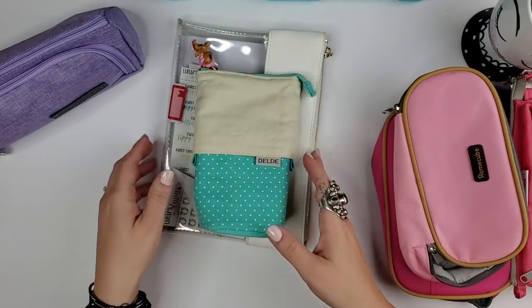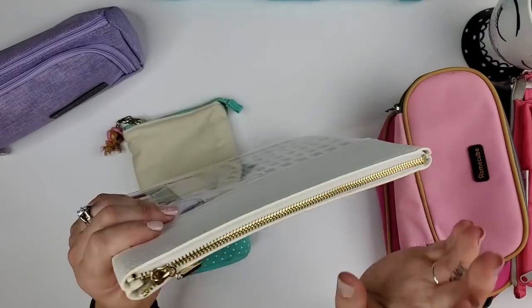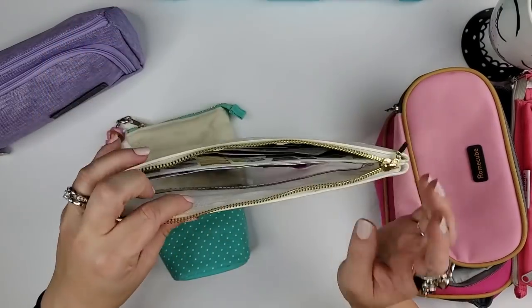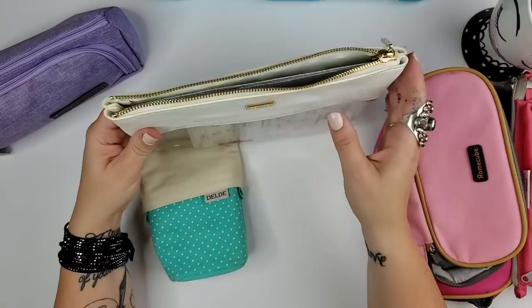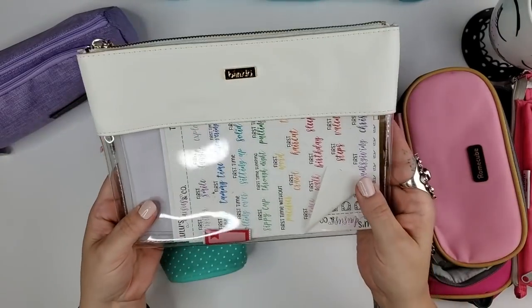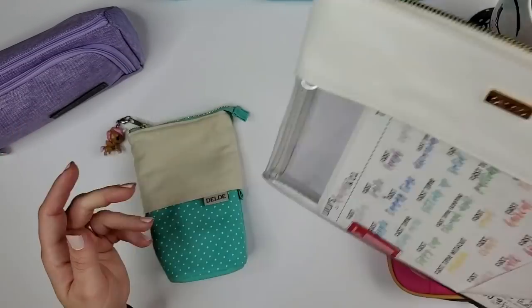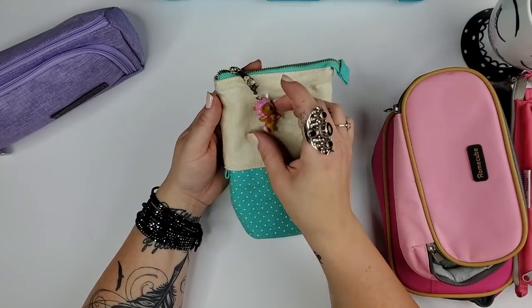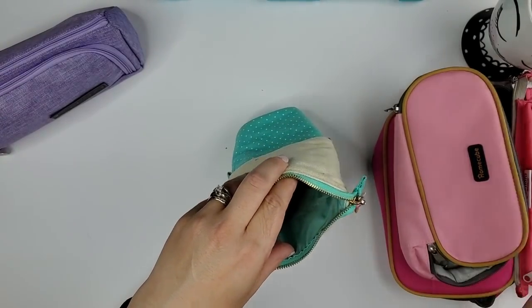This Bandeau pouch has a clear bottom and gold zipper — it fits any size markers and I sometimes travel with it. Right now I'm keeping big Erin Condren sticker sheets in it for planning in bed, since most of my stickers stay in my office but I sometimes plan upstairs.